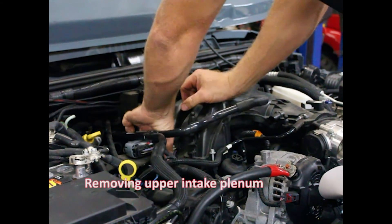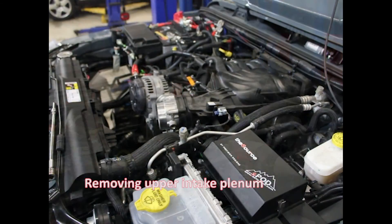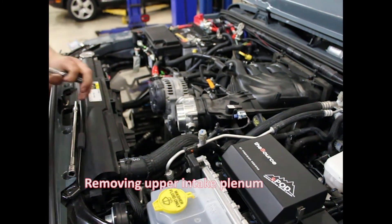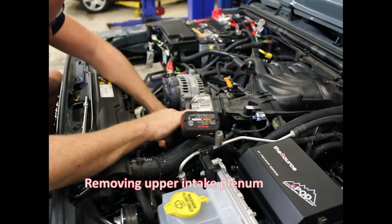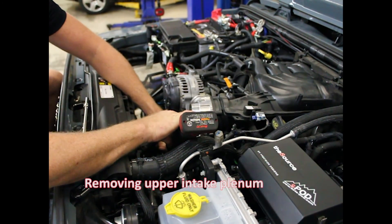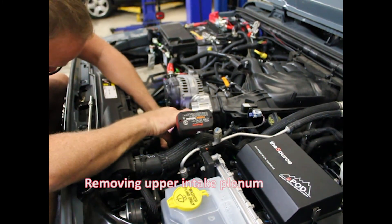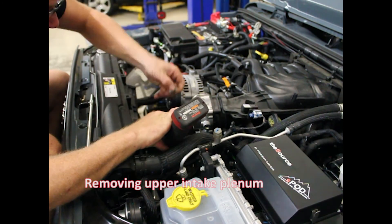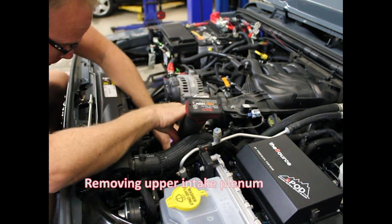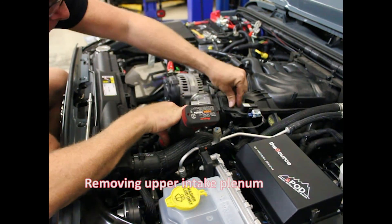Two ten millimeters are on the bracket. We moved around to the other side so you can get a better view. There's two ten millimeters holding the bracket for the plenum here. I like to do a little bit more work instead of struggling — just spend a little extra time. There's one, there's two.